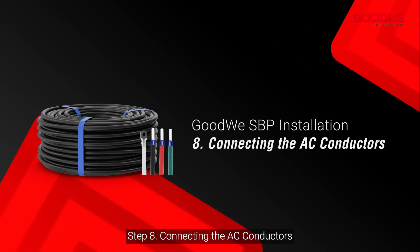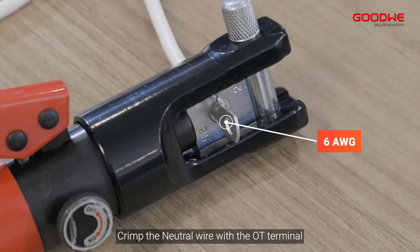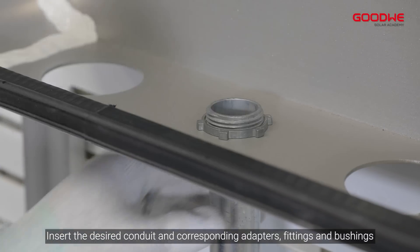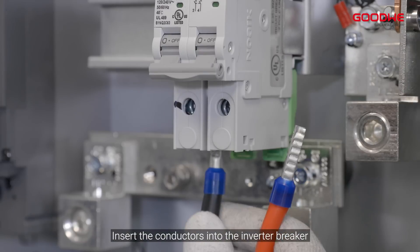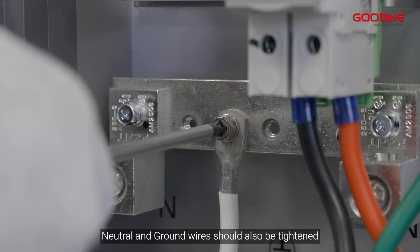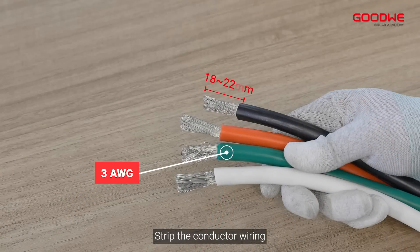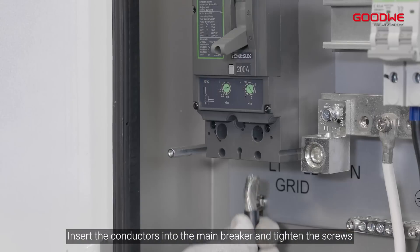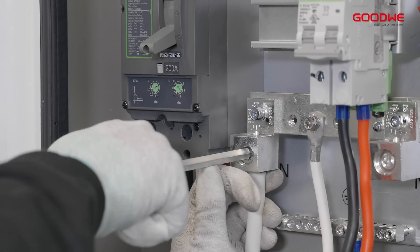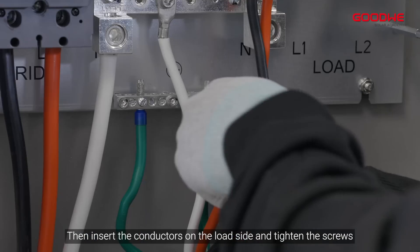Step 8: Connecting the AC conductors. Crimp the neutral wire with the OT terminal. Insert the desired conduit and corresponding adapters, fittings, and bushings. Insert the conductors into the inverter breaker and tighten the terminal set screws. Neutral and ground wires should also be tightened. Strip the conductor wiring, insert the conductors into the main breaker, and tighten the screws. Then insert the conductors on the load side and tighten the screws.